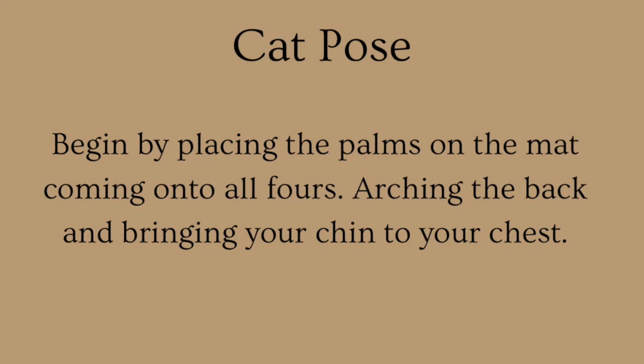Cat Pose: begin by placing the palms on the mat, coming onto all fours, arching the back and bringing your chin to your chest.